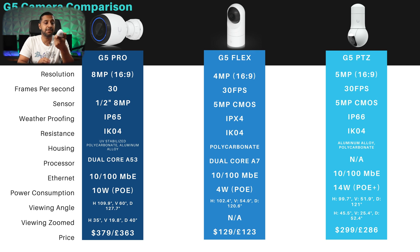Next is the trusty Flex, which used to be the standard versatile indoor camera. It's very similar to the first four: 4 megapixel camera, 5 megapixel CMOS sensor, IPX4 water resistance, IK04 vandal resistance, polycarbonate finish, 4 watts of power, and a 102 degree viewing angle. It comes in at £123 or $129 — very similar pricing to some of the others.